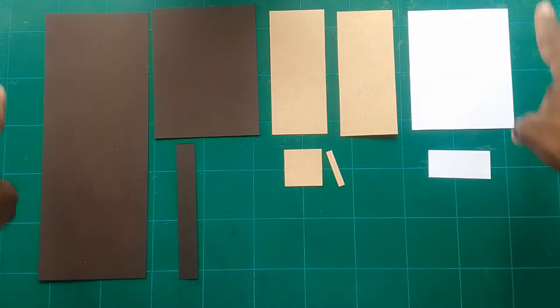Hi guys and welcome to card making with Crystal. Today I'm going to show you how to make this really cute card — it opens like this and it's amazing. It's perfect for a well-dressed gentleman, great for Father's Day or any executive. Let's make it — this is all you need.